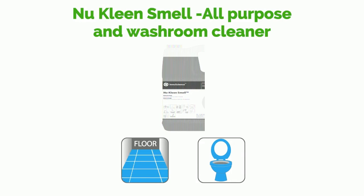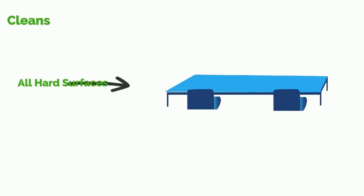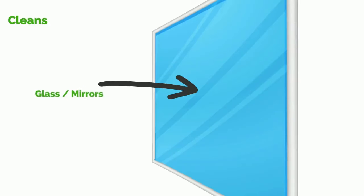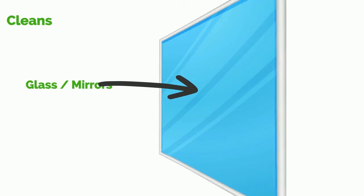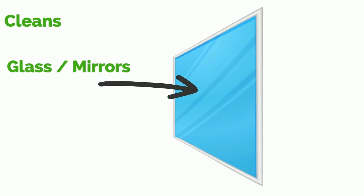New Clean Smell, the truly multi-purpose cleaner, can be used to clean a variety of surfaces — from floors, toilets and urinals, metal and chrome, to all hard surfaces. New Clean Smell is so versatile and multi-purpose that you can also use it to clean your glass and mirrors.